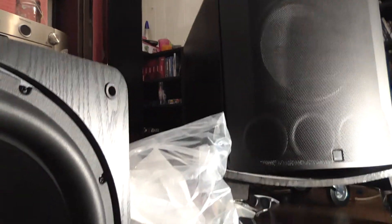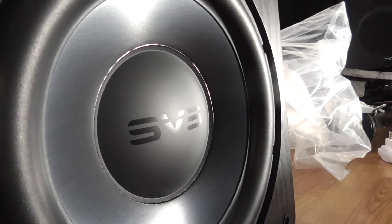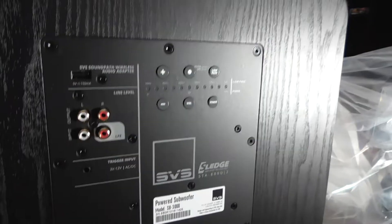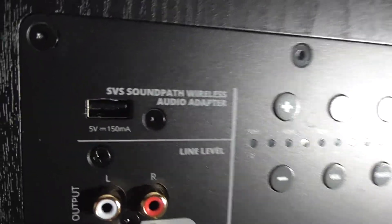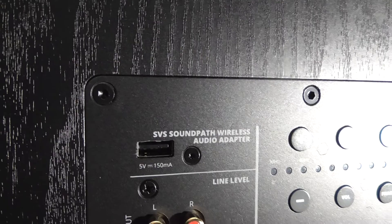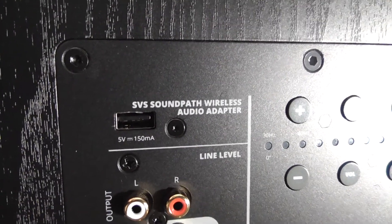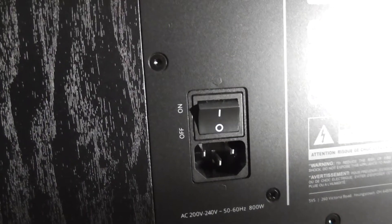Look at this thing, it's awesome. I didn't realize it was this small though — it's rather small compared to its parents, but it's got excellent reviews all across the board. There's also a USB connection here, which is for connecting the wireless audio adapter so you can stream wirelessly to the sub. I don't think I'll be doing that, but cool to know and cool to have.